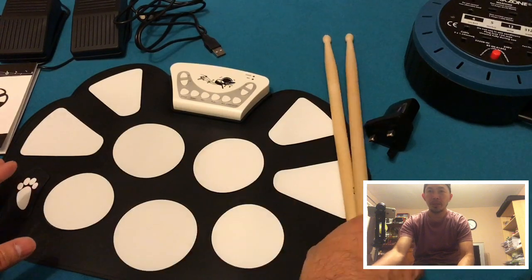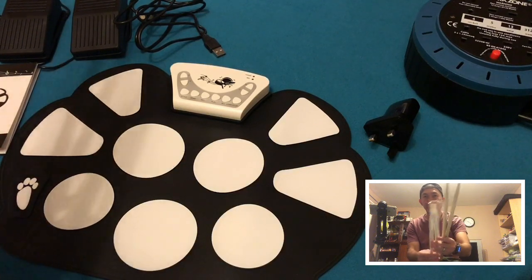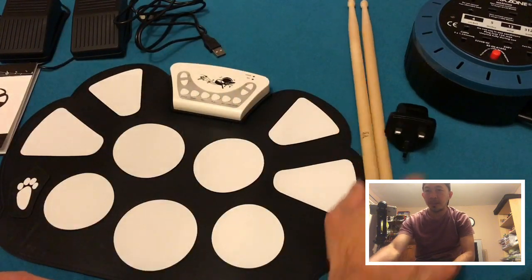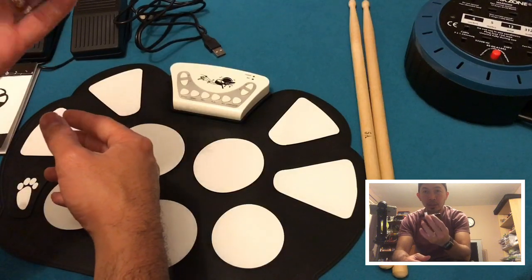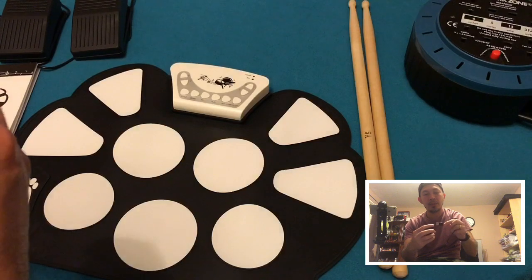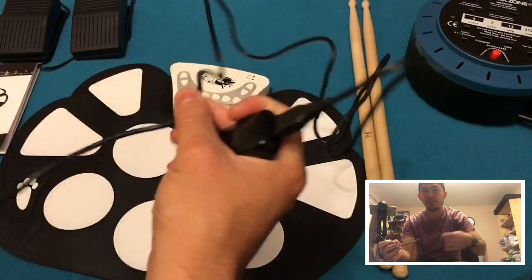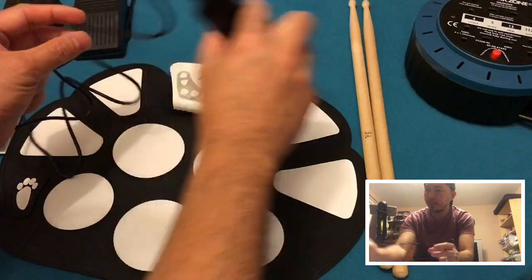By the way, this is my own drumstick — this is the one that came with it, so it's a tiny one. We don't need that, we'll use this later. The other thing you need is a USB charger because you'll need to connect this for power for the unit. This is my old HTC charger.